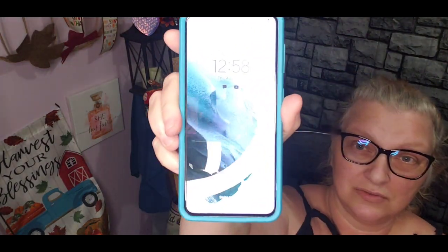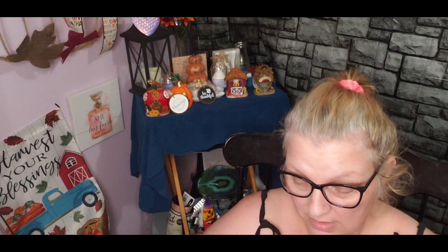I ended up getting the Galaxy S21 5G. She told me this came out last year — it was the only Android they had in stock, so I ended up getting it because the phone I'm on now is always plugged in and always being charged. You can tell I've had it for three years. I'm going to show you guys what it looks like right here.